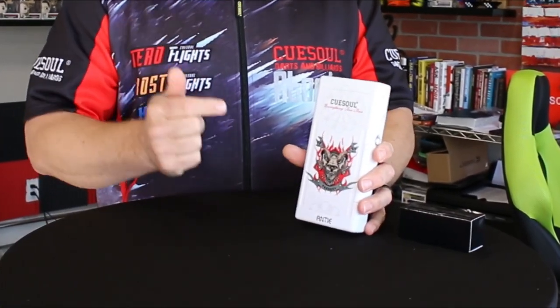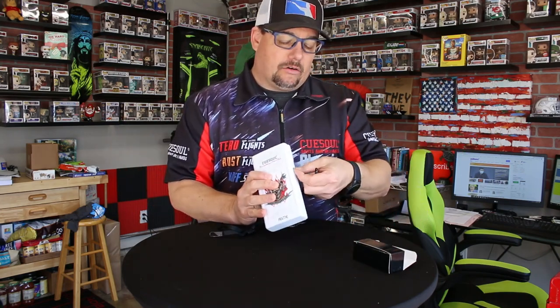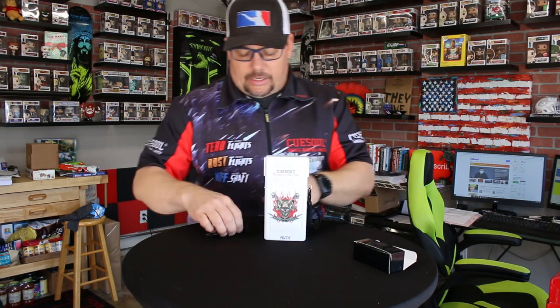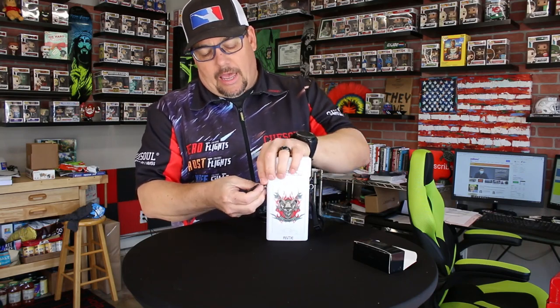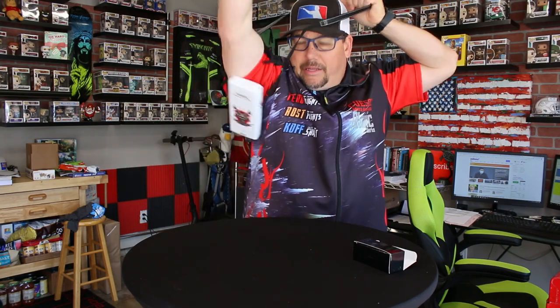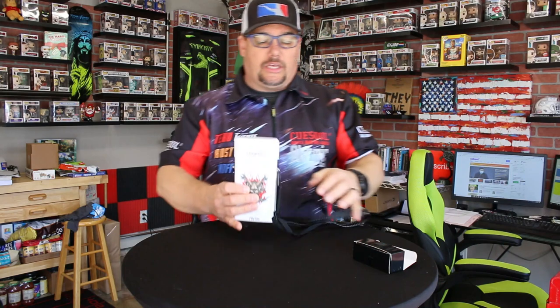There are some neat, interesting tricks with this dart case. One, you do have the strap that it comes with. It's got these little rings on the side — you can hook the strap on here and on the other side as well. You can strap it up so that you don't lose it, and you've got your darts at the ready. Other dart cases have belt clips, but I like this one with this strap — it's something I would certainly use.